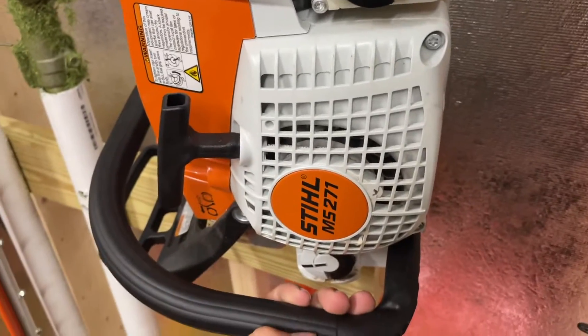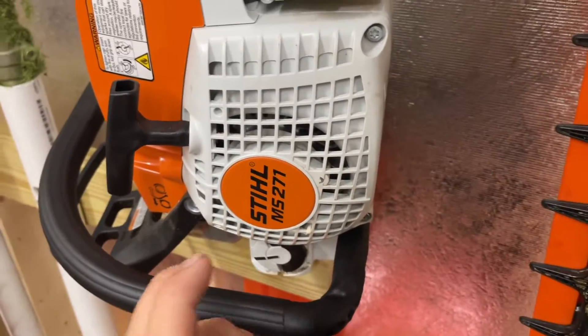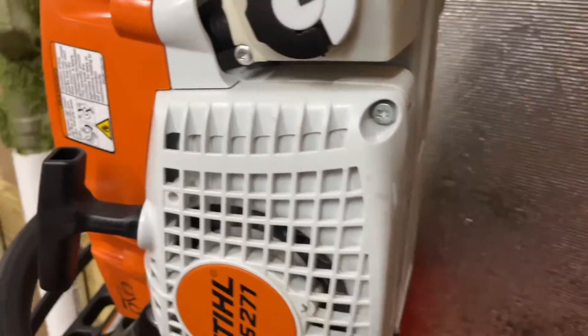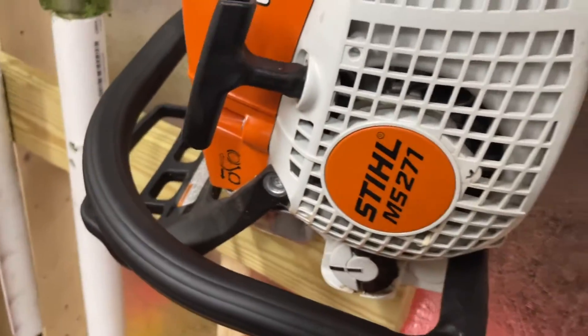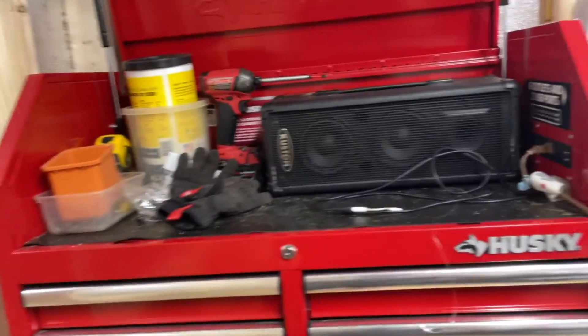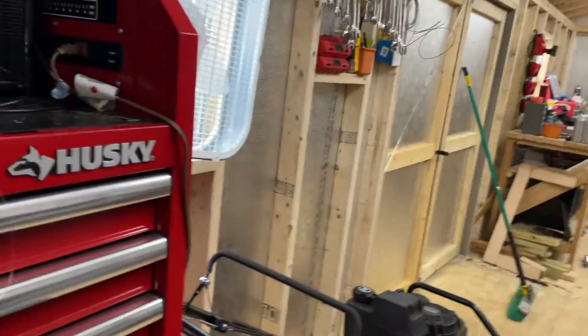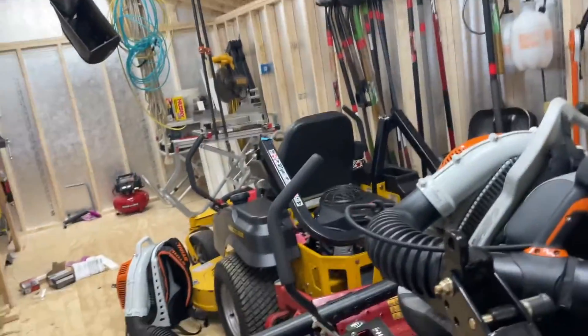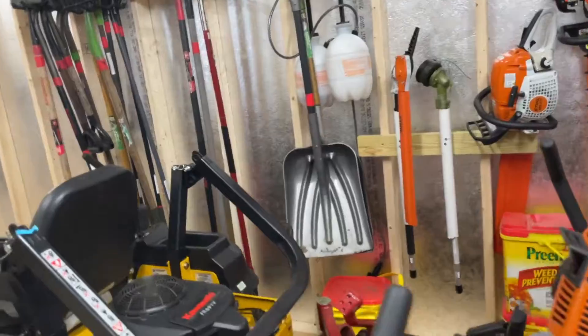I also got a Stihl 271 — I think I might have talked about it, but I got this a few months ago. I've only used it a few times but it's a pretty good saw. It's got the 20-inch bar on it. And I got a new toolbox too — nothing crazy, just a toolbox.